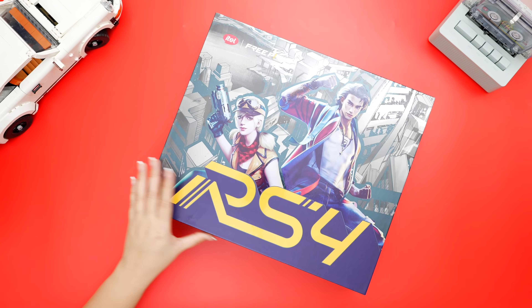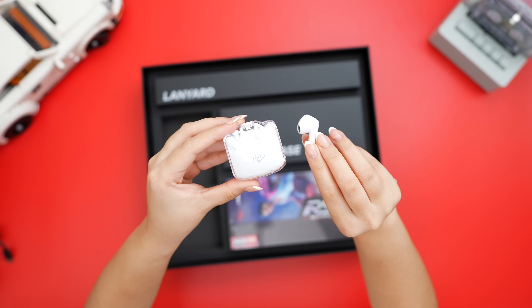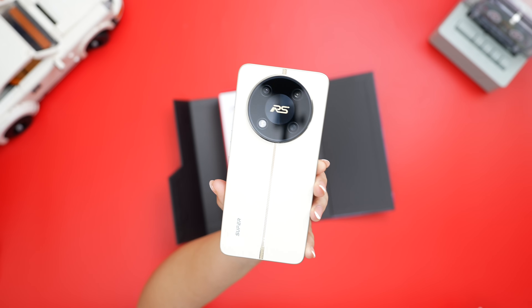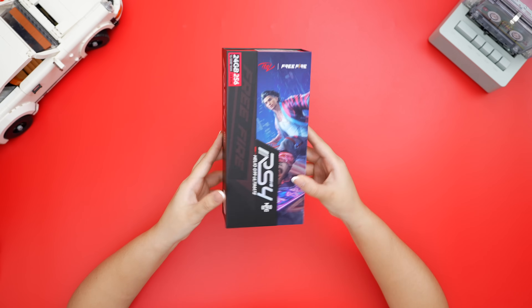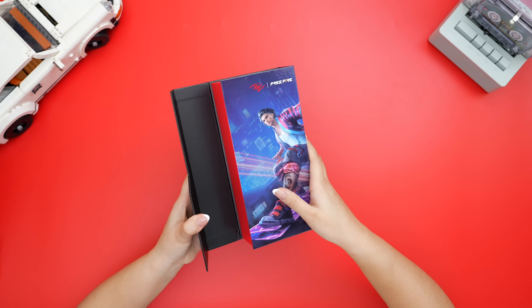At the same time, the black box. It contains the lanyard, phone cooling fan, earbuds, phone case, and of course, the smartphone itself. In fairness, I like the packaging of their Itel RS4. I like the magnetic touch — it gives a really good unboxing experience.